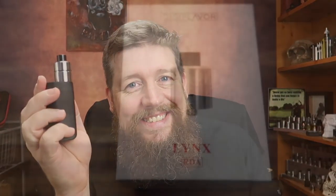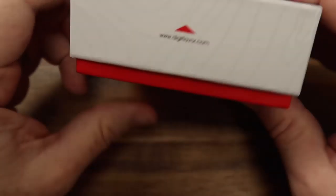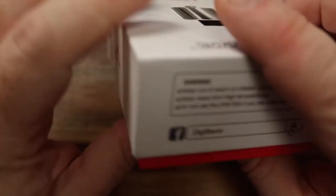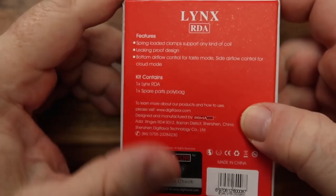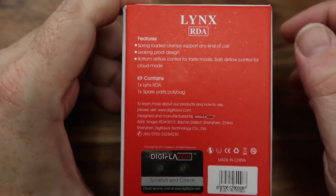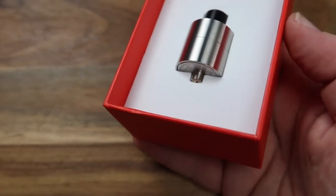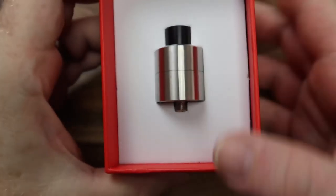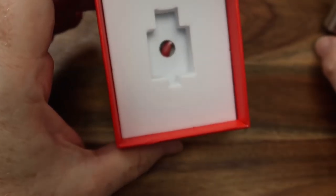Let's go down and have a closer look at this little RDA. Here we are with the packaging for the Digiflavor Lynx RDA. Nothing overly exciting on the packaging to worry about. There is a bunch of information on there, with a scratch-and-sniff down the bottom. If we take that out, there's an arrow telling you which way to slide the box — just in case you didn't know.